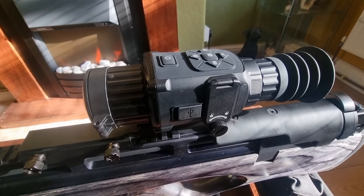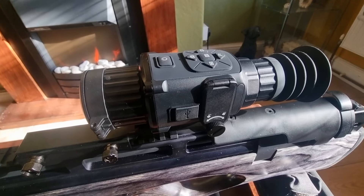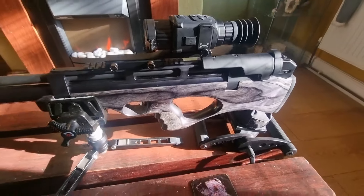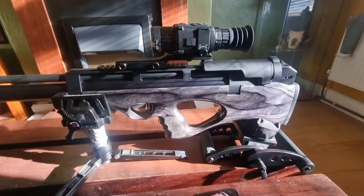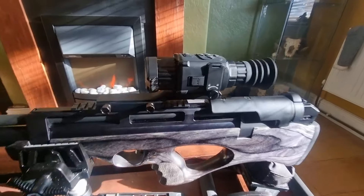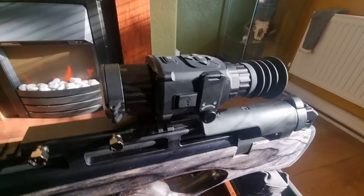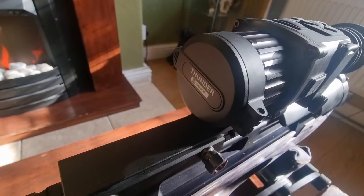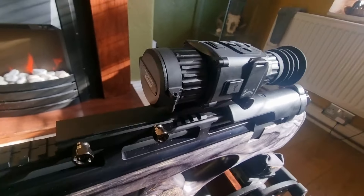Absolute cinch to use — very simple and very intuitive. What a lovely little thing — it looks great on there. I am impressed. I can't wait to get out with this thermal and give it a whiz to see how it performs. So there it is — the little Thunder.